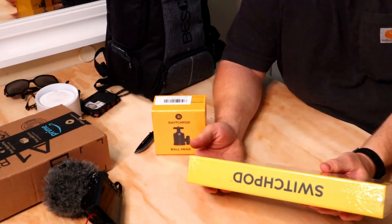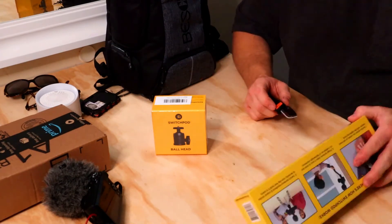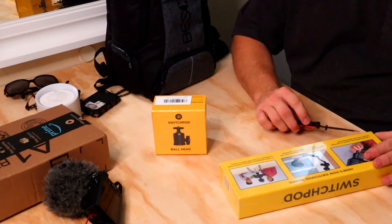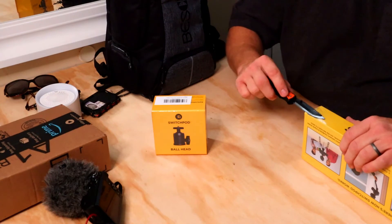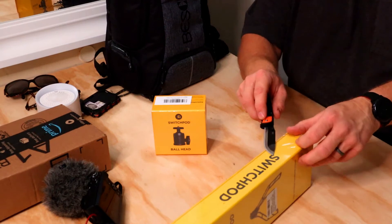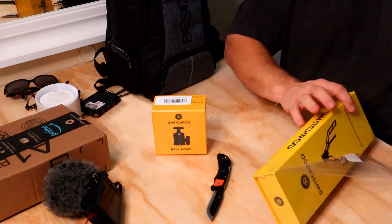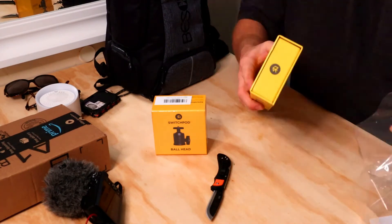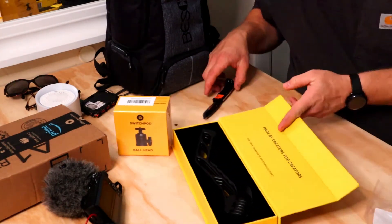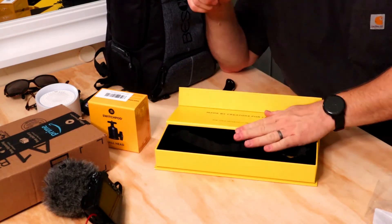Here's the box - throw this to the side. Now this was a Kickstarter product. I said before I was going to back it but I just didn't. Now I kind of wish I did. It did look pretty awesome when I saw it on Kickstarter. I think Think Media actually had one of these before it was even really a thing. All right, here we go.